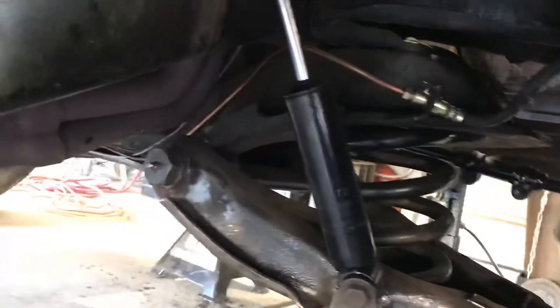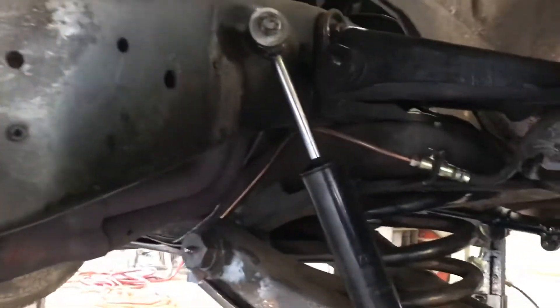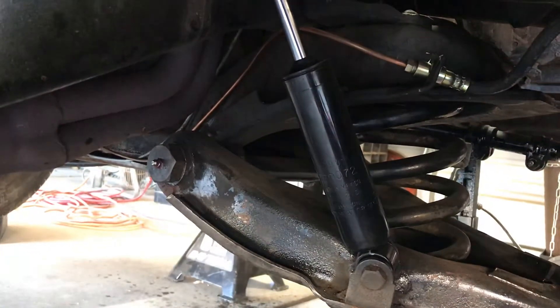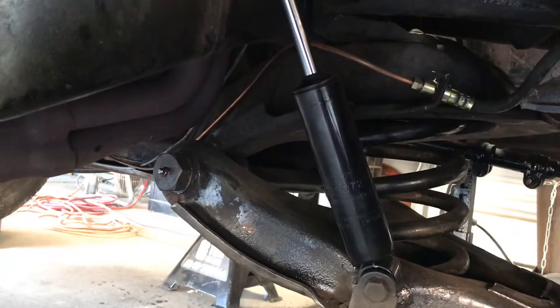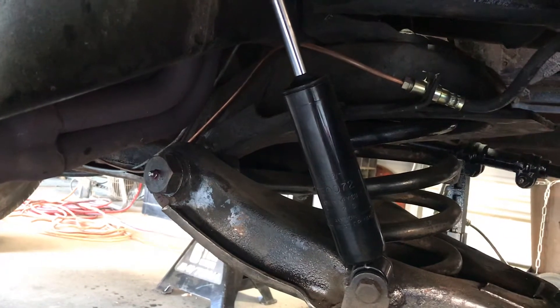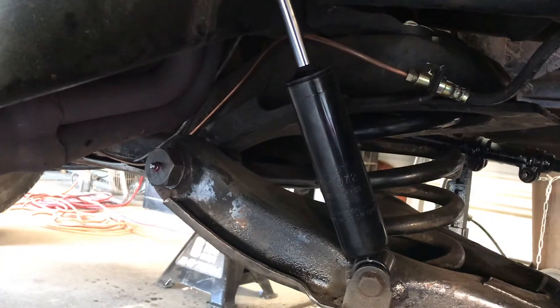I also got these shocks right here and I like them because they're at the right height — 10 inches, and fully extended I think they're 12. I like that because that's all I really need: right height at 10 inches with about two to two-and-a-half inches of travel up and down. As far as the suspension goes, that worked out pretty good.